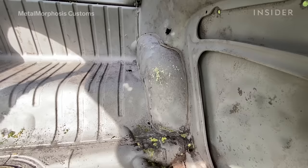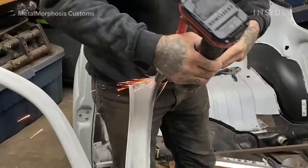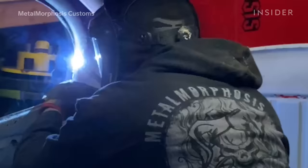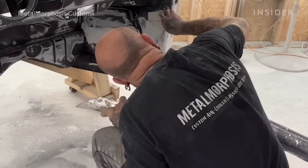Once it comes back from blast we make a full list of the metal work that needs to be done, including any replacement panels we need to purchase. We cut out the old rusted sheet metal and weld in either replacement panels or panels that we've made ourselves. What we're trying to do is make it as flat as possible and make the curves as smooth as possible.